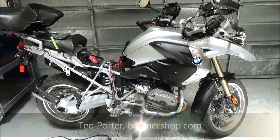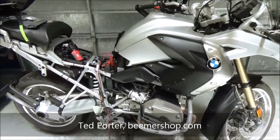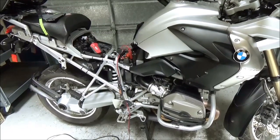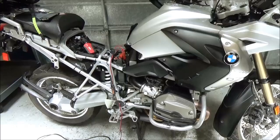Howdy folks, Ted Porter at the Beamer shop. I'm going to do a one-handed, one-person video today. I'm here by myself at the shop, but before this bike goes home, I thought it'd be a good idea to show you how easy it is to calibrate the preload motors on your ESA suspension.